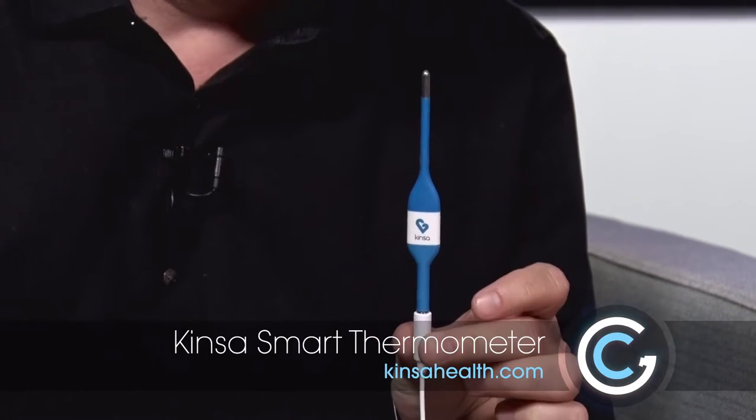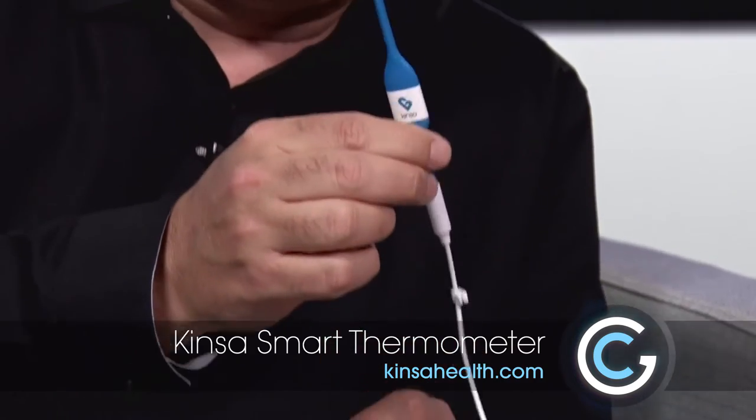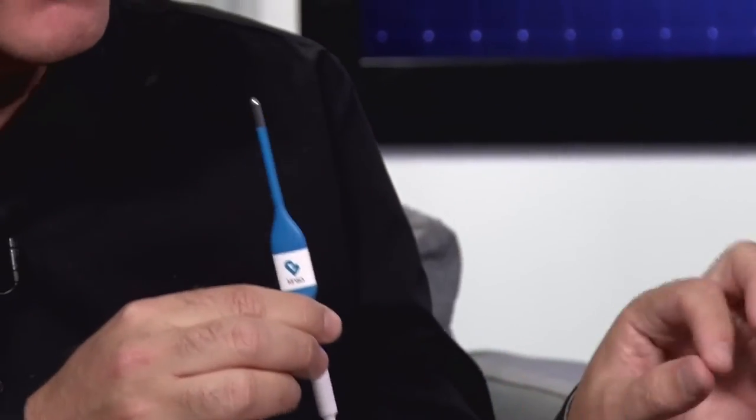Sometimes I wish technology could make me smarter, but we're seeing it in all sorts of devices now. This is something kind of cool — it's from Kinza, it's a smart thermometer. It works in conjunction with the thermometer part, but then it ties right into your smartphone to give you a specific temperature reading, and you can get temperature from all sorts of different ways.